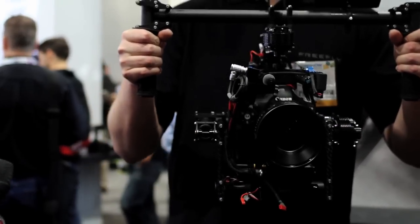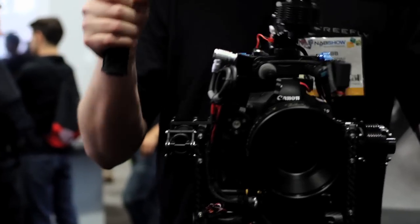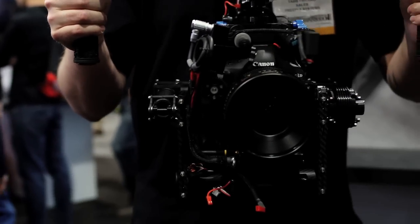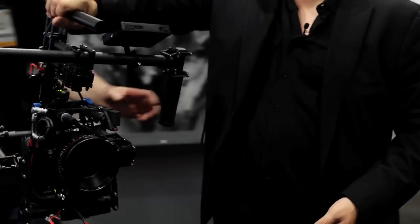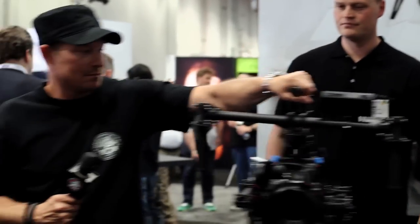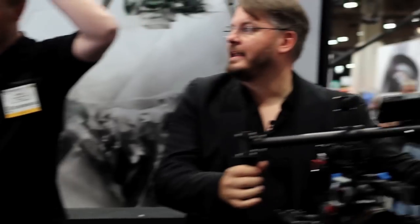You can do some pretty sick moves. Steadicams are one of the most fantastic tools ever invented in cinema, but they have certain limitations of height — you have high mode or low mode. This thing has all of those modes in one continuous shot, and at the end of it you can hand it to me and I can go. The transfer can be literally almost indistinguishable.